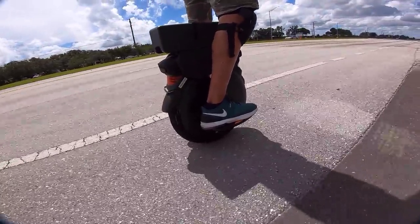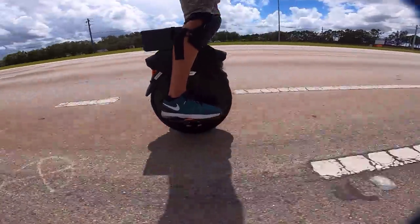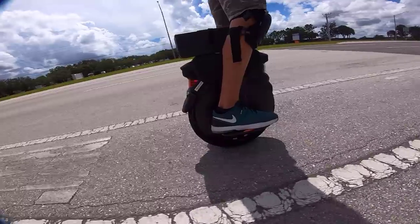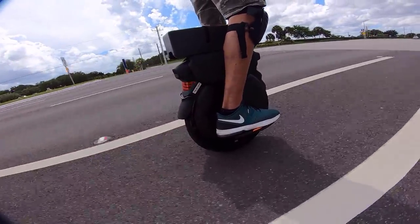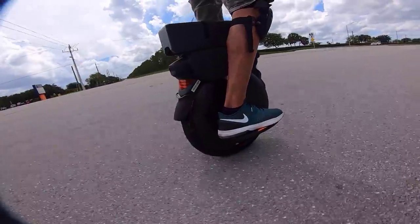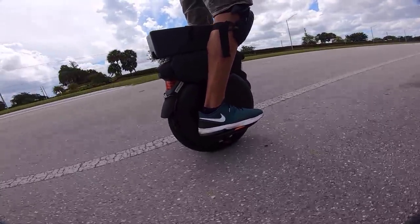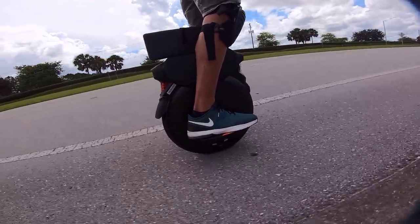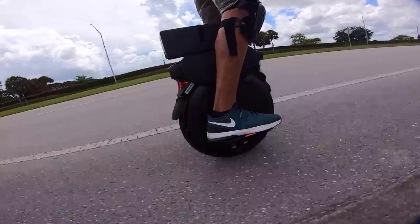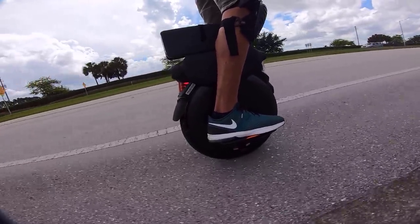When I rode this the first couple of nights, it felt like the wheel had a slight down tilt. The cool thing about the InMotion app is you can actually go in and change the pedal angle one degree at a time. I changed it to minus five degrees, which looked flat to me, so it'll be interesting to see how the pedals feel now.